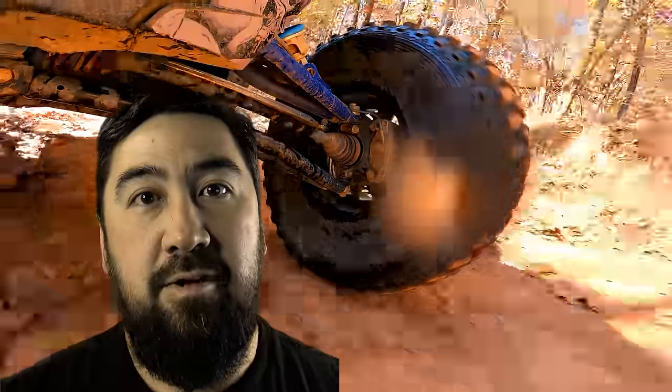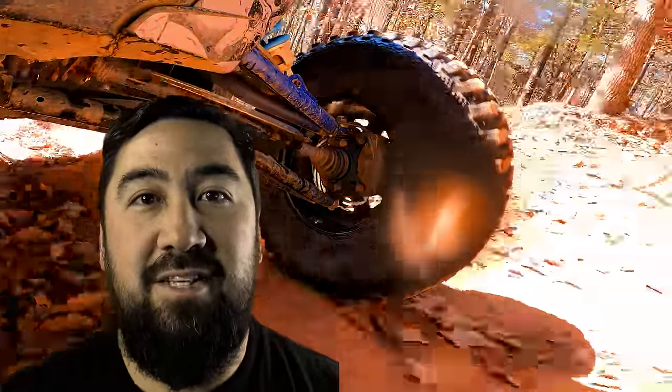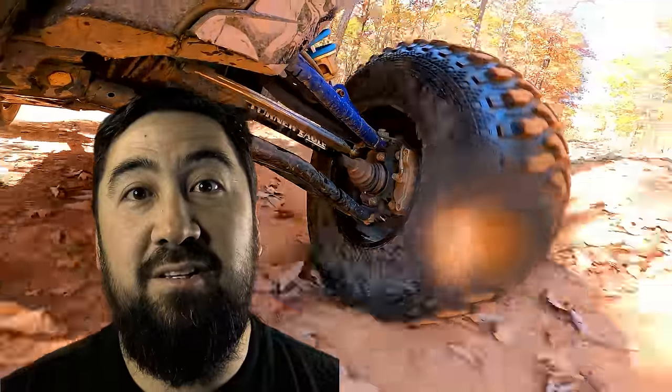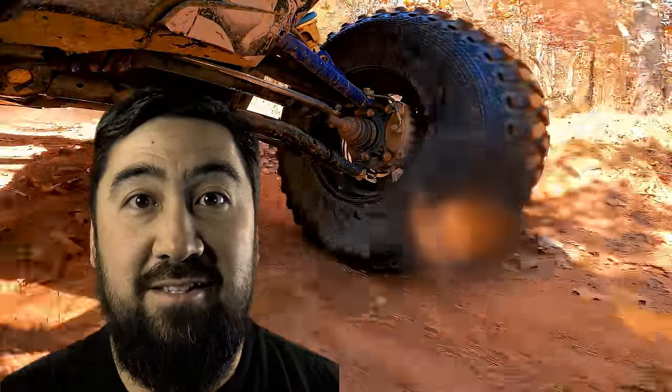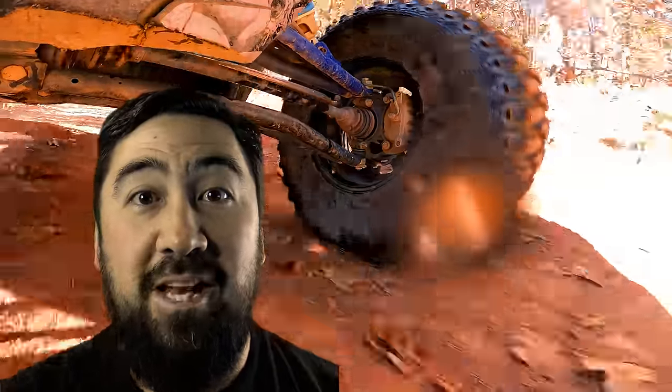So in the end, I'm confident that anybody that purchases some of these tires is going to be happy with them. The only question I've got for you is, what tires would you like to see me test next? It might be some brand new tire coming out, or maybe something already on the market that you don't see reviewed. Tell me in the comments — I'll see what I can do to find them. I appreciate everybody watching, and hope to see you out on the trails.